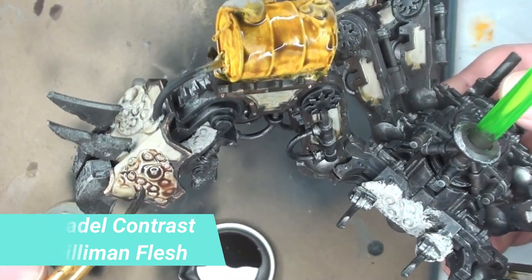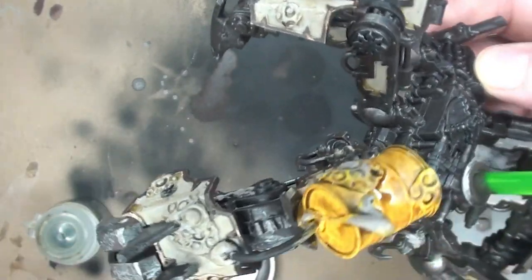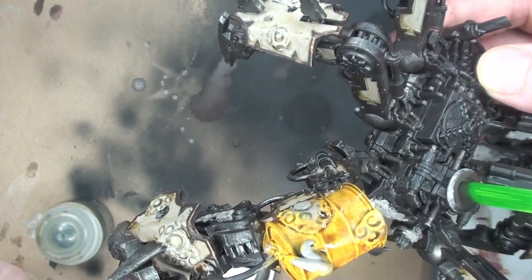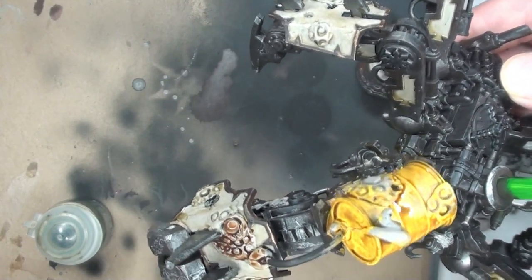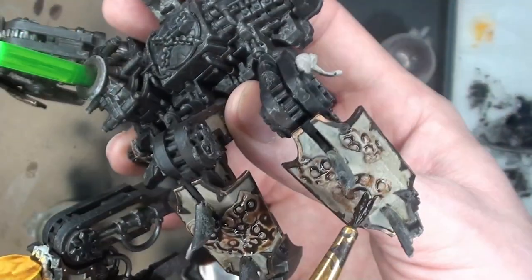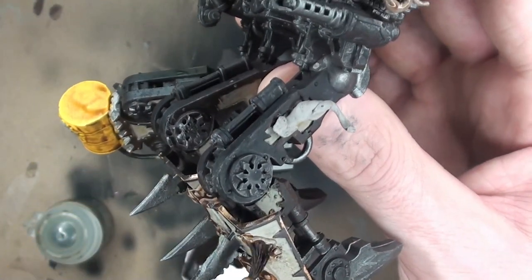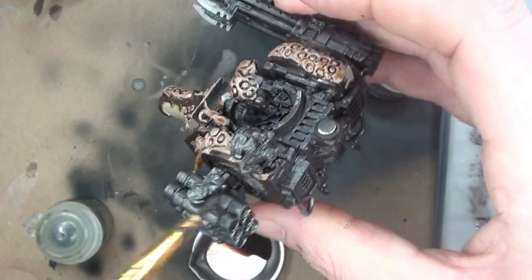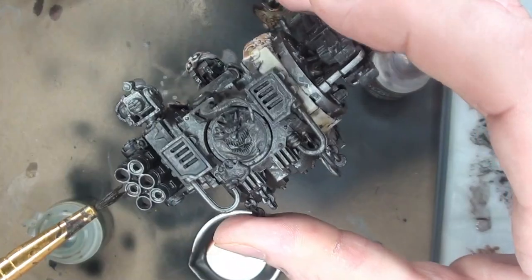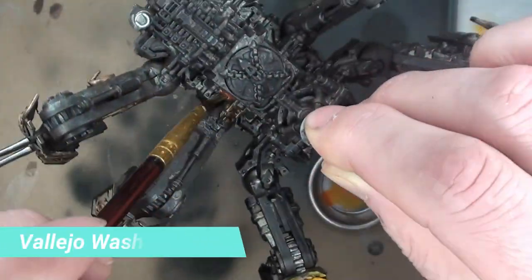Another contrast paint — Guilliman Flesh — this is going to go on the fleshy bits. This is going to get two coats because the first coat is just not that strong. I did not thin that down at all. I like the way that's turning out — I'm going to get some on those tentacles as well. There's a tentacle that I still have to get some Rakarth Flesh on because I missed it.